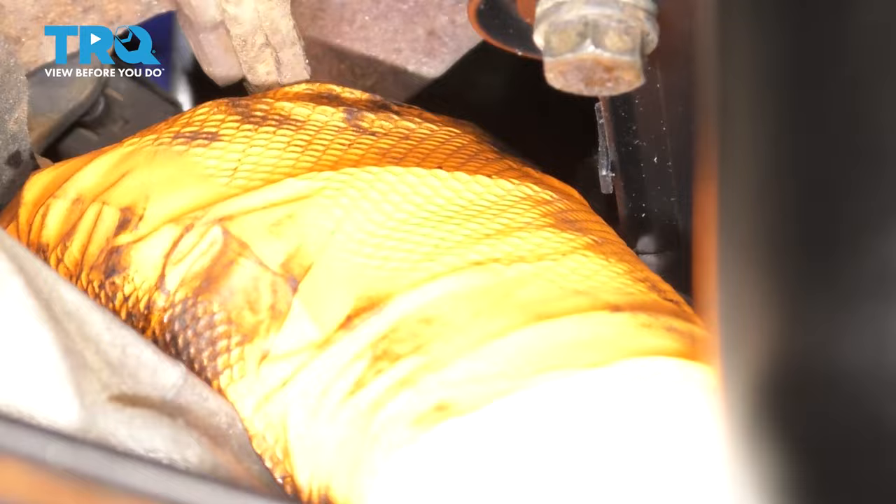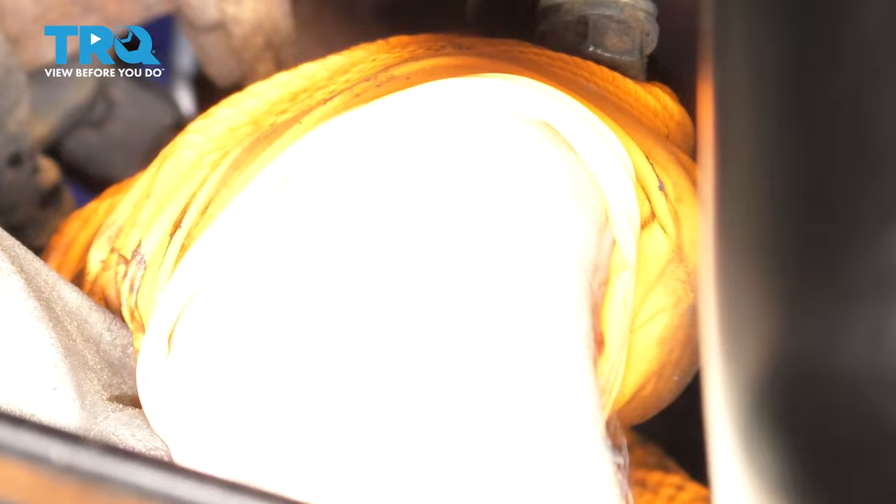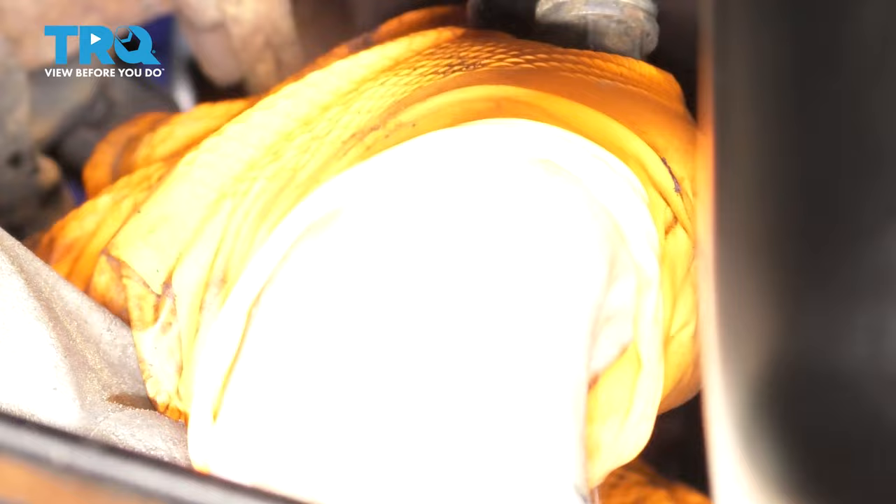Getting this on is not going to be easy because I can barely fit my hands in here. I'm just trying to thread it on the first thread — once it's on the first thread, I can let go and just use a tool. Let's get our socket up here and thread this on the rest of the way.